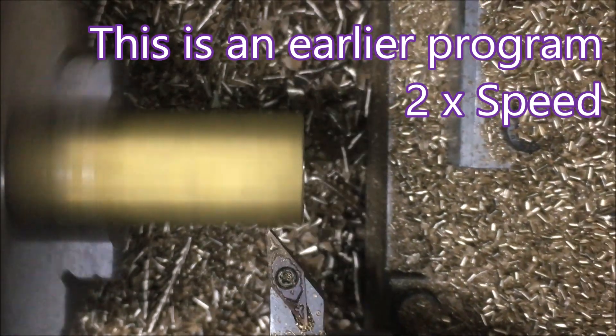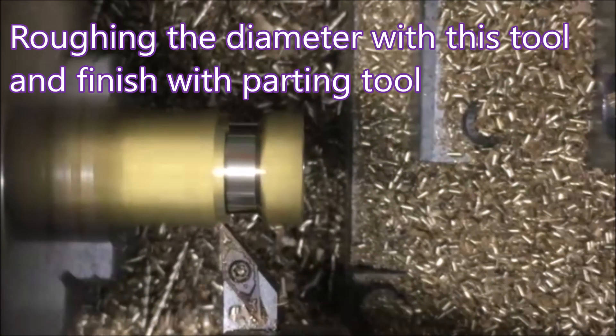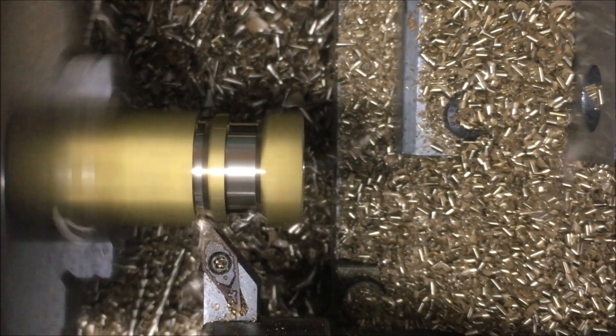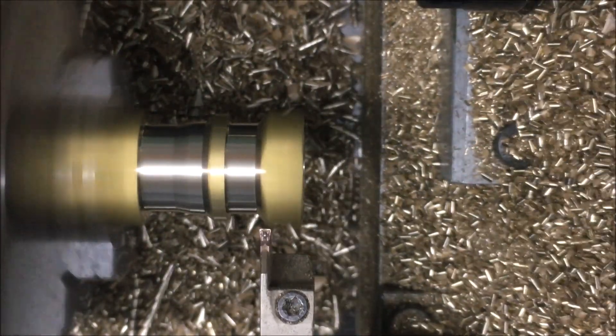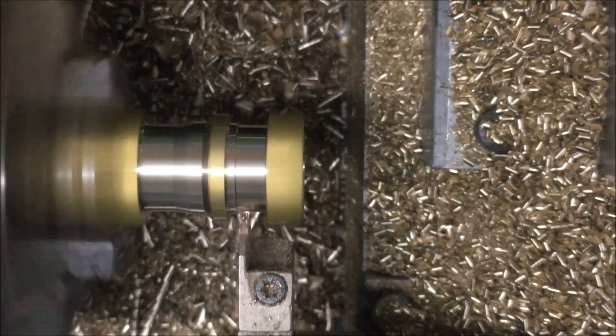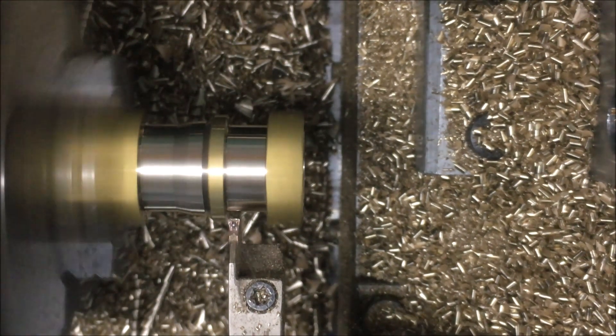There you can see in this early program the turning tool is roughing that diameter, and that diameter is then finished by this parting tool.